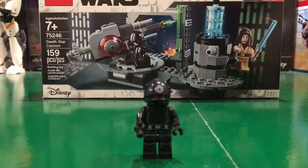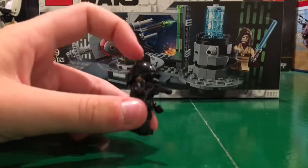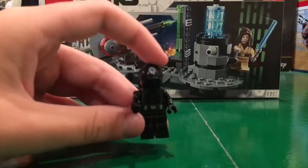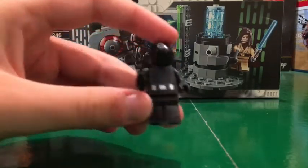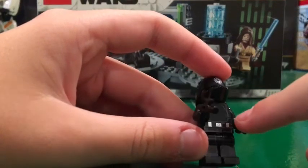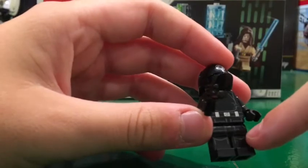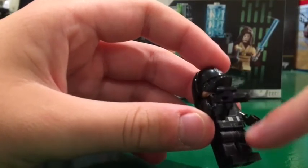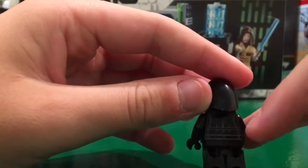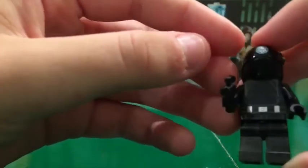So these are the minifigures included in this set. First we have the Death Star gunner. He comes with a helmet and a short pistol. His torso includes a black sweater and a black belt with silver accents, and his leg piece is printed with black pants and some gray wrinkles. His back printing is the belt coming around and continuing the black sweater.